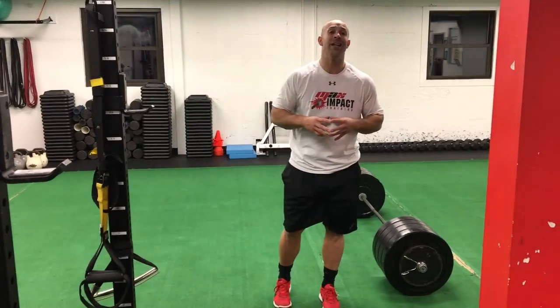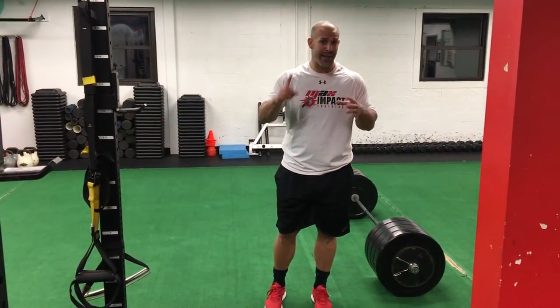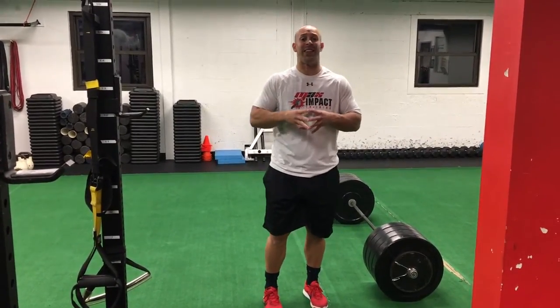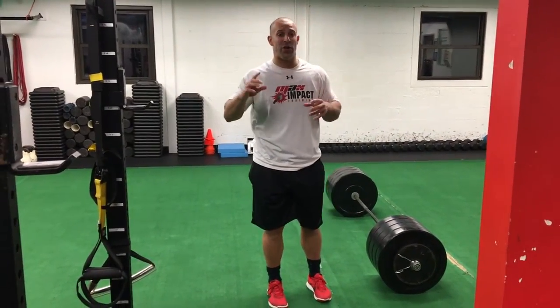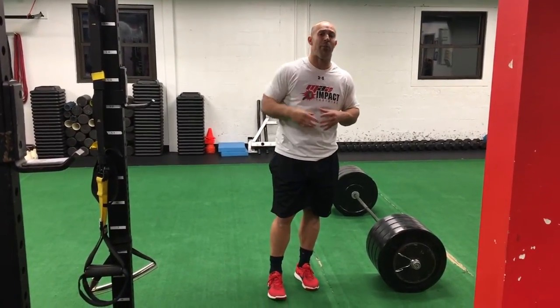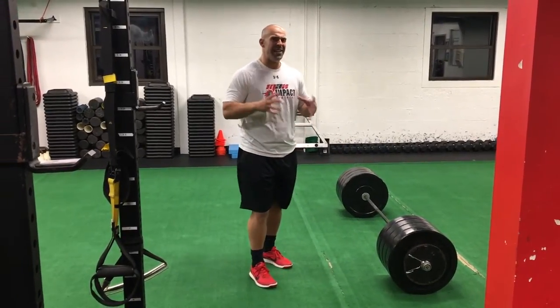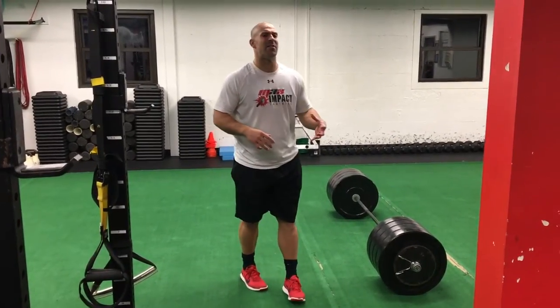Before I get into that, I have a free report called 7 Steps to Shred It. If you're interested, you can download that free report by heading down below and clicking the first link in the description. At the end of this video you'll also see a button to get that free report. Let's talk deadlifts and what you need to do before you start picking heavy stuff up.